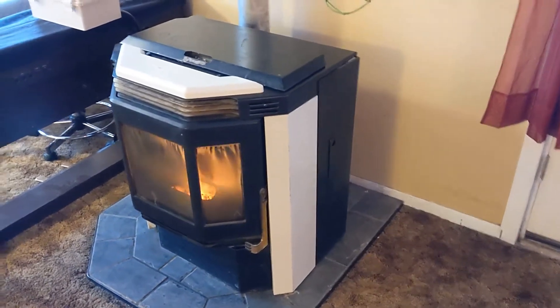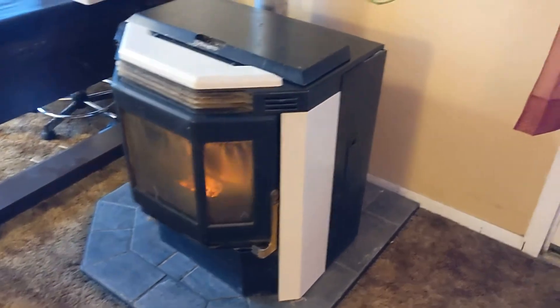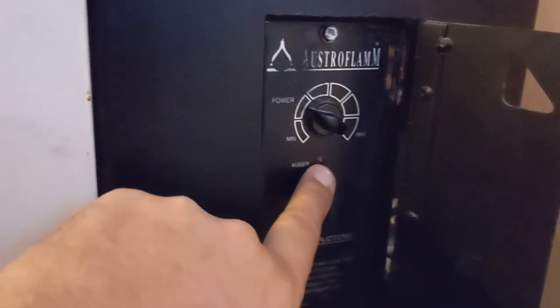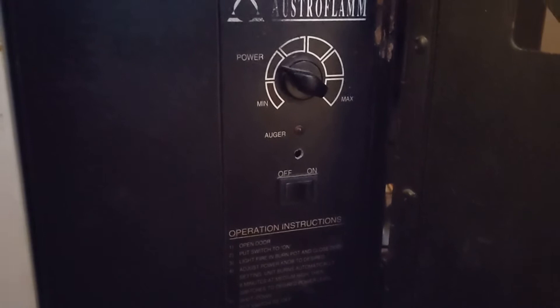I have an Osterflamm pellet stove here. This particular stove was manufactured in October of 1992. The control board's red light started doing a fast blink and it quit working.